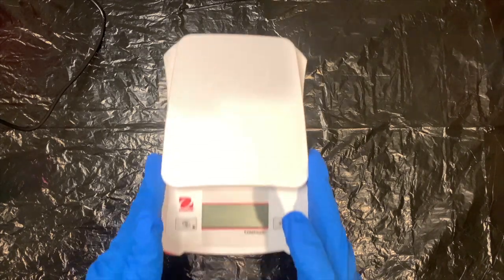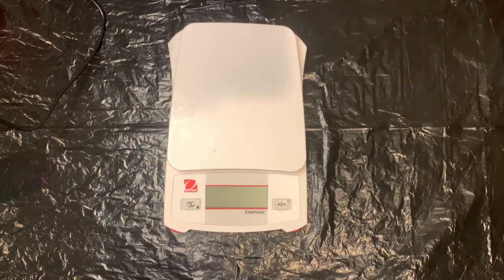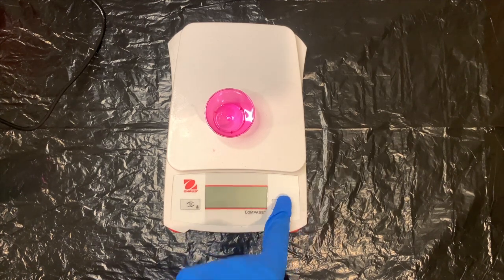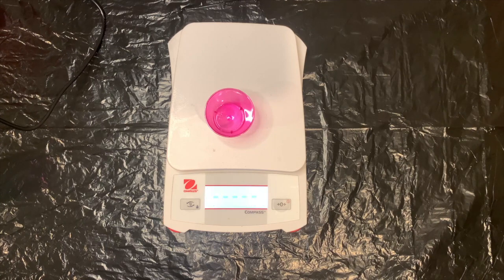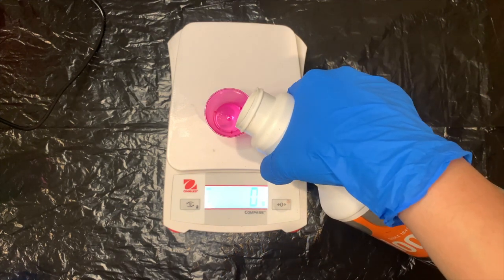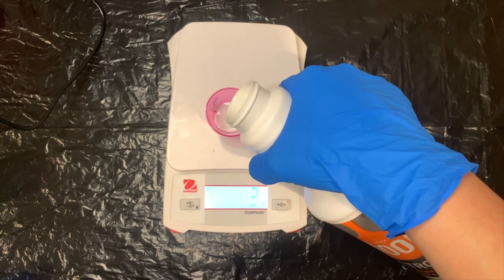I would also usually use a sifter so that we don't have any clumps in the flow trawl, but since it's so small I'm going to try to just pour it and see how it goes. Make sure to shake it really well to make sure there won't be any clumps. This is a pretty new bottle so there shouldn't be clumps, but sometimes there are.